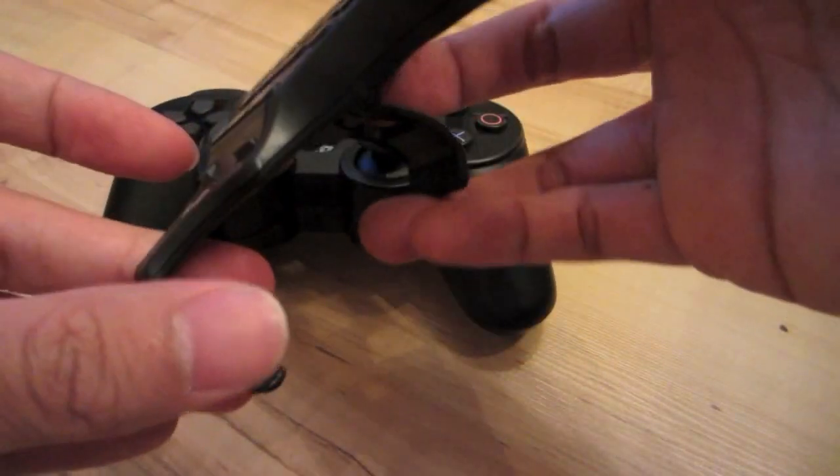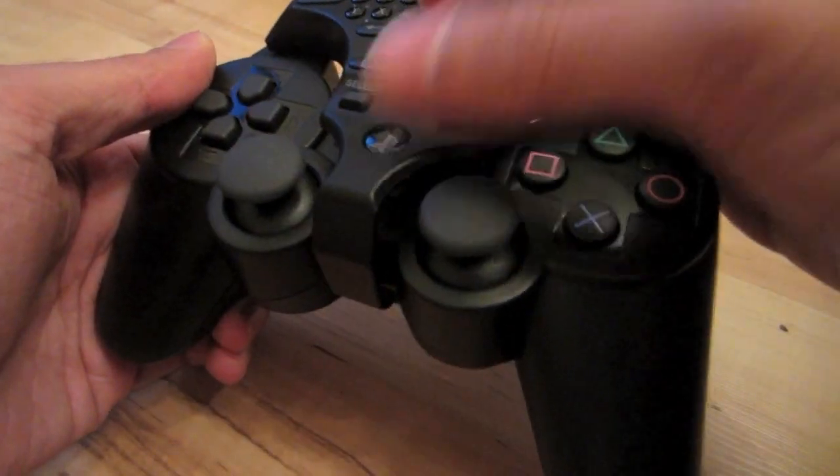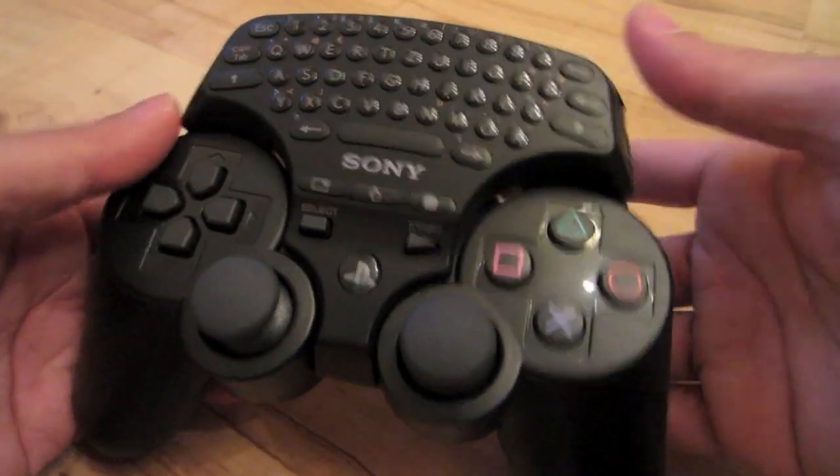To attach the keypad onto your PS3 controller, you will need to open the clamp and place it over your controller pad and press it down — and there you have it. It attaches very easily and I like the fact that it sits firmly on the controller, that it doesn't wobble or jiggle if you move your controller around.